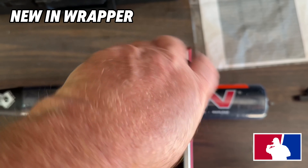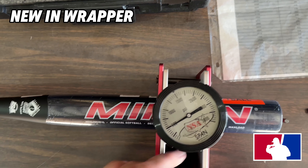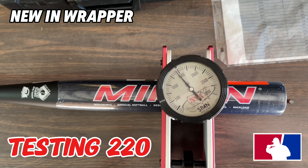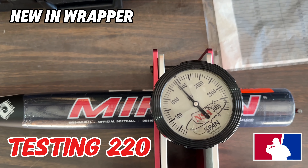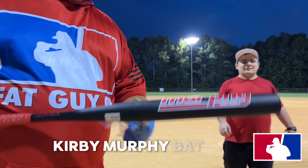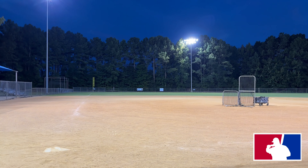All right guys, let's test this Miken Murphy senior bat. 1450 — 1450 is 220 on my tester. Yep, 220. Kirby Murphy bat — micing. All right, let's go.